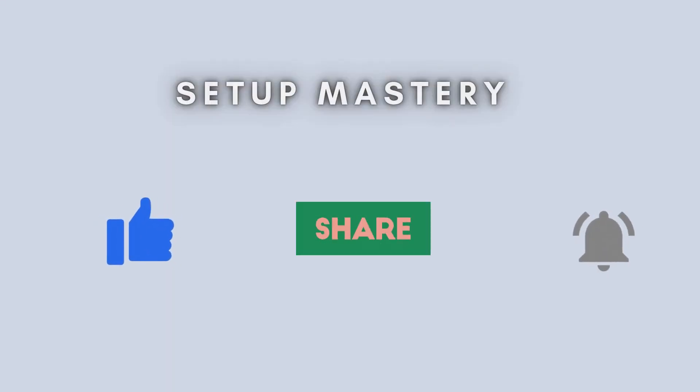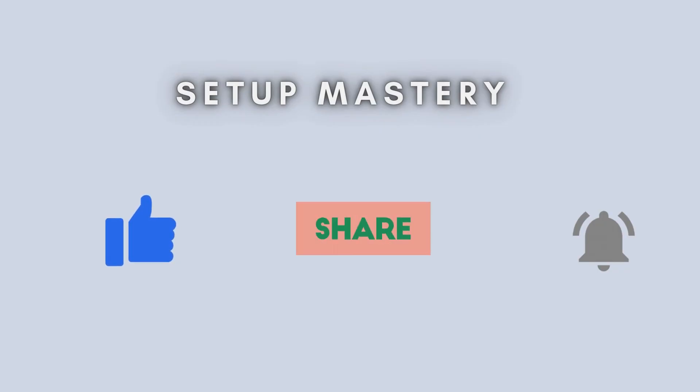If you found this video helpful, be sure to hit the thumbs up button and subscribe to our channel for more valuable tech tips. We'd love to hear from you, so feel free to leave any questions or suggestions for future Roomba tutorials in the comments below. Thanks for tuning in, and happy cleaning!